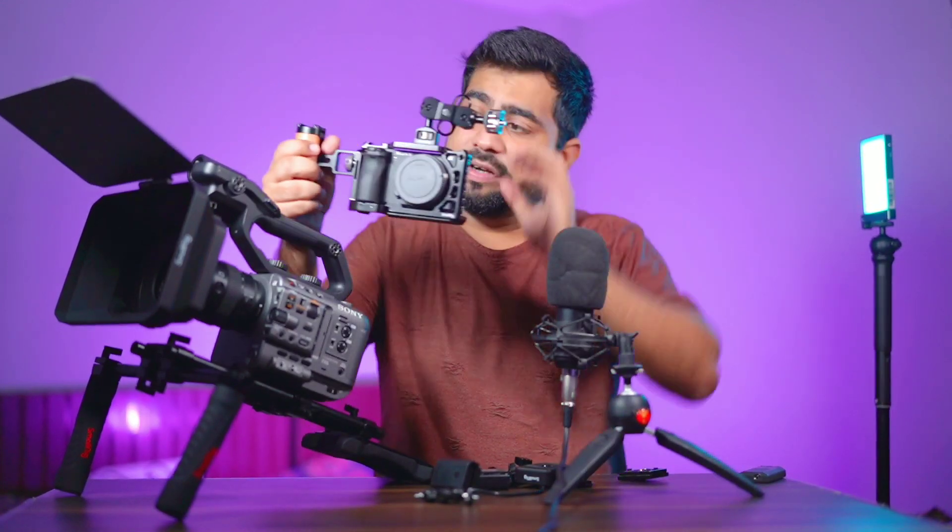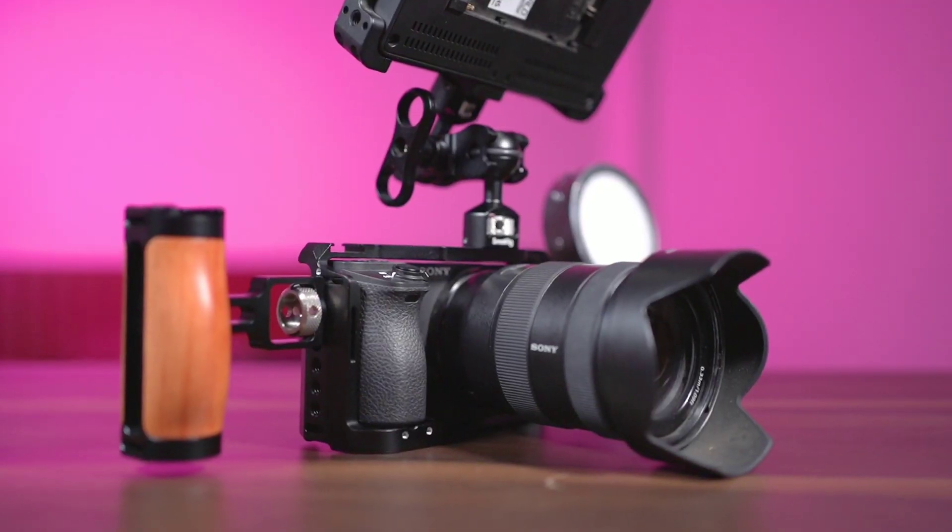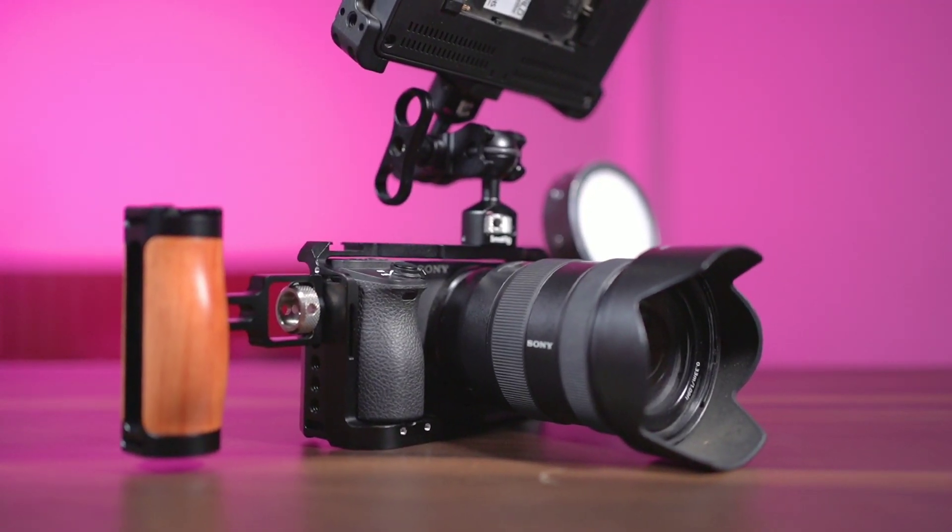Hi guys, hope you all are doing well. I am your host Indos Puneet and today I am excited because I have purchased many accessories — almost 7-8 accessories for my cameras — which I can rig up on different mounts. On my 6500 I have attached a handle to shoot in various angles and situations, and here you can see a shoulder rig mounted on my FX6 which gives me more flexibility.